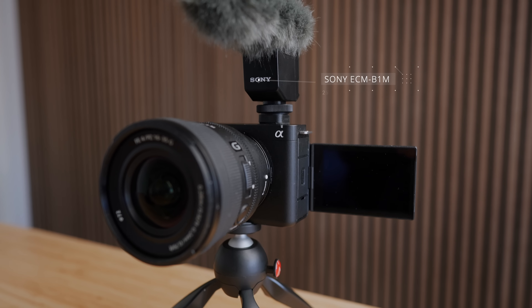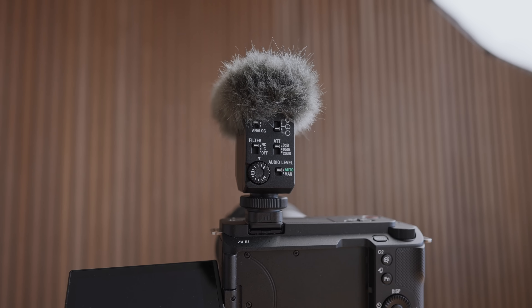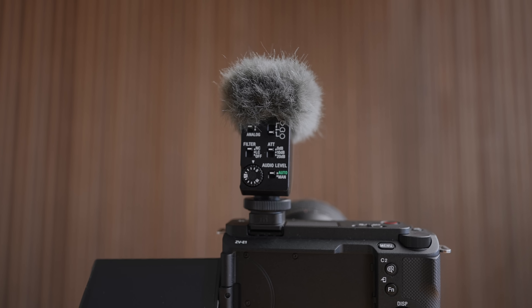Then we have the Sony ECM-B1M microphone. There are three reasons I love it. First, there's no cord necessary — you just plug it into the hot shoe and whenever you turn on the camera the microphone automatically turns on. There have been times where my cord accidentally came loose and I filmed a whole talking-head shot with the Rode VideoMic Pro Plus with no audio. Sometimes the cord gets tangled with the LCD screen too, but here it's no hassle — it just sits on top, really nice. I'd love it if you could tilt the microphone to the side to make this even more compact, but it's already such a small setup compared to the Rode VideoMic Pro Plus.